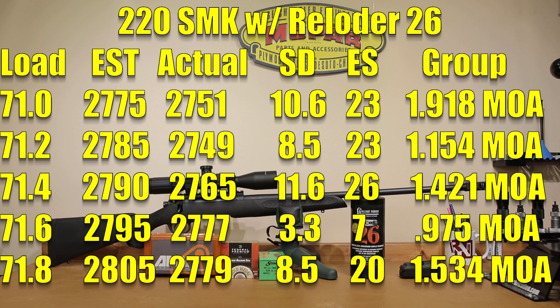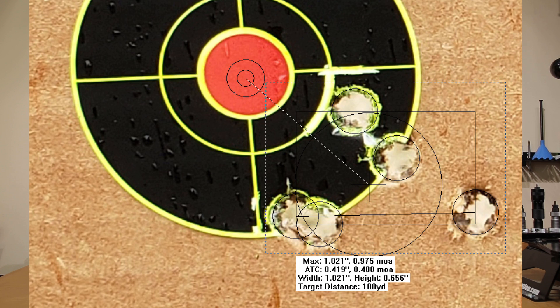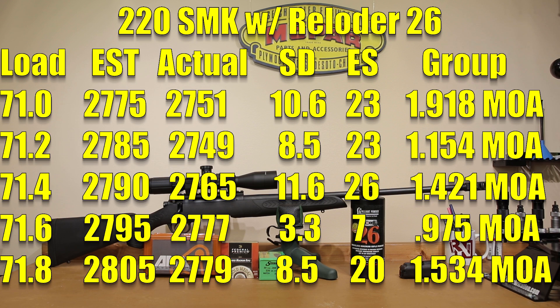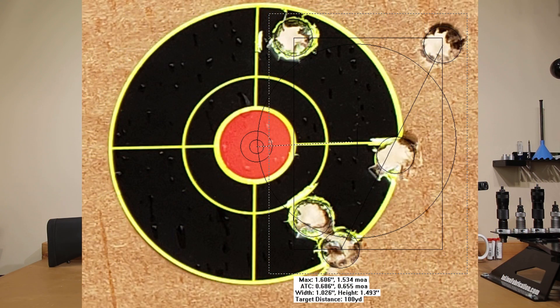At 71.6 grains, our estimated velocity would have been 2795. We achieved 2777 feet per second — and a channel record standard deviation for 300 Winchester Magnum so far of 3.3 feet per second. Extreme spread of just 7, and a 0.975 MOA group. Even with our rest situation, I'm going to call that load a win. At 71.8 grains, estimated velocity was 2805; we basically had the same velocity again at 2779. Standard deviation opened back up to 8.5 with an extreme spread of 20, and the group opened to 1.534 MOA.